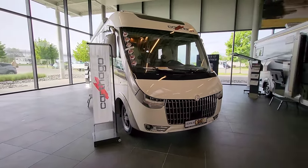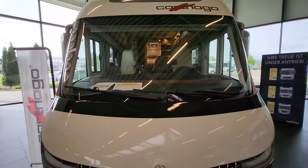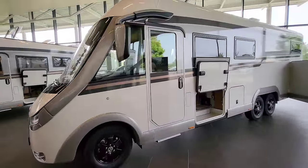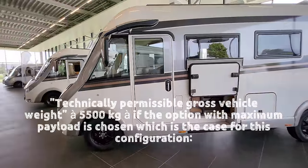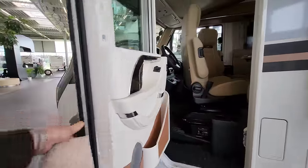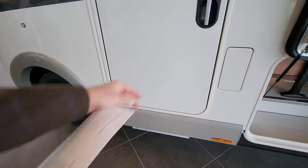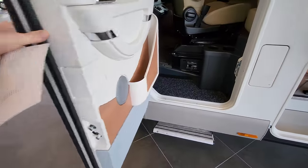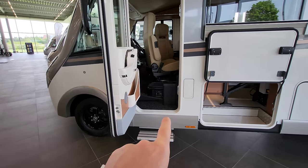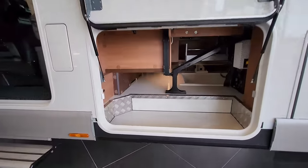It's got daytime running lights on the front and a huge windscreen which gives you excellent visibility while driving. As we move around the side, this vehicle can be either left-hand drive or right-hand drive — this one is left-hand drive. As you open the door, the step pops out, which gives you great access into the vehicle, and your passenger gets a nice little step to get in.